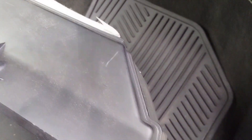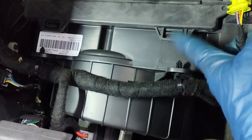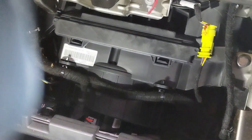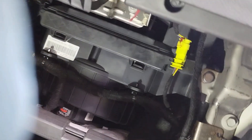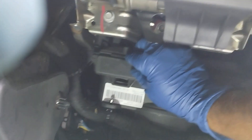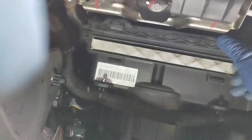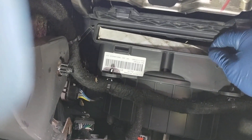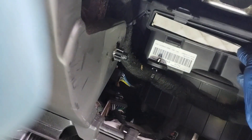This is the cabin filter box. It clicks the same way. There's a clip here — release it and it's open. It looks like it's never been replaced.